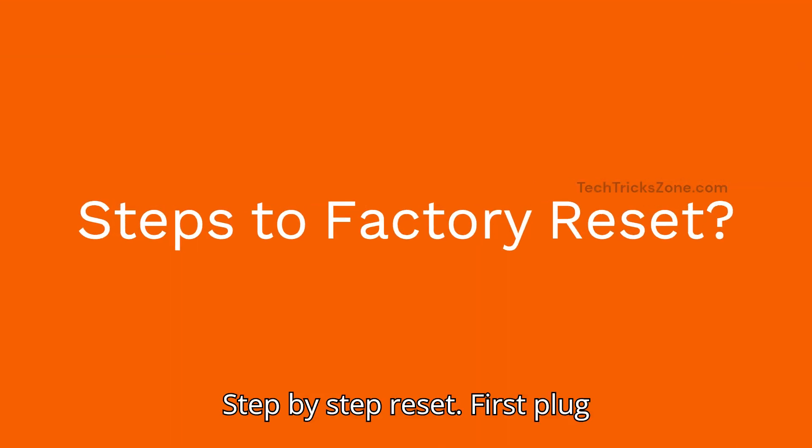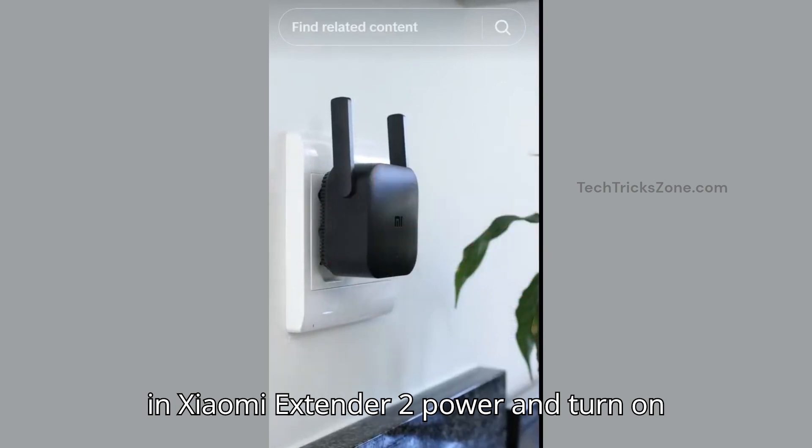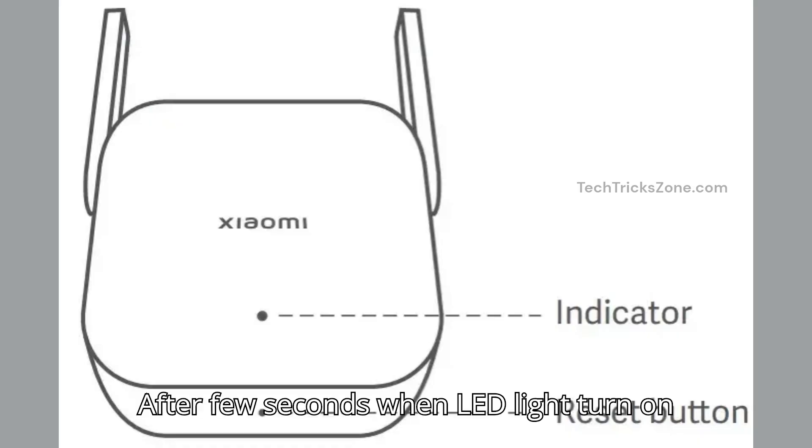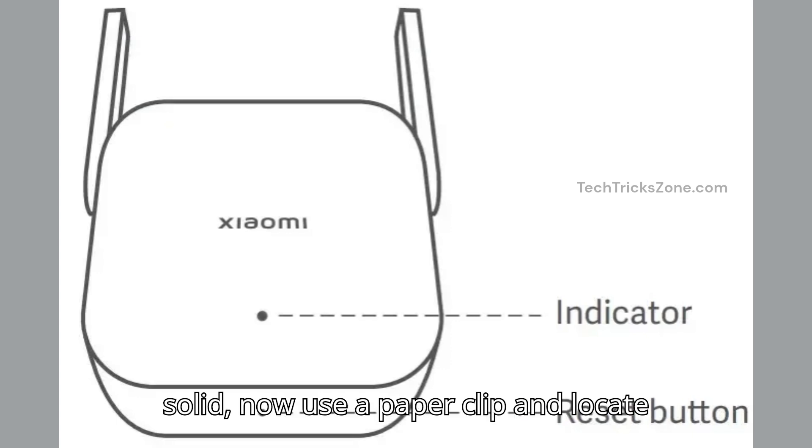Step-by-step reset. First, plug in the Xiaomi extender to power and turn it on. After a few seconds, when the LED light turns on solid, use a paper clip and locate the reset hole on the bottom side of the MI extender.